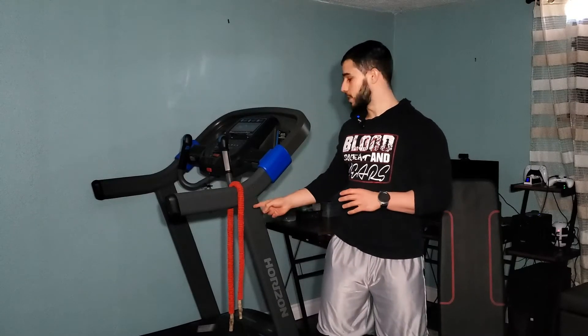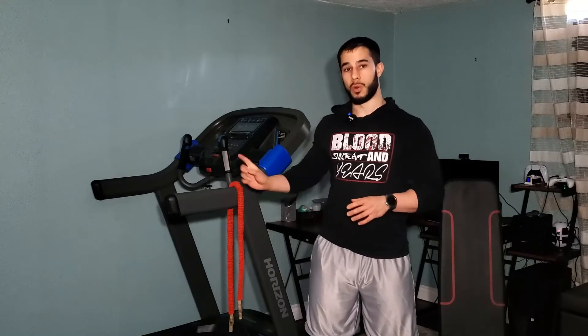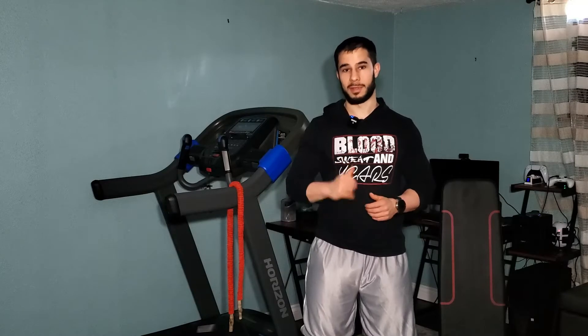We have a resistance band right over here and we're going to do a few shoulder warm-up drills. We're going to warm up on the treadmill for five minutes and then we're going to crush the workout. Let's kill it.